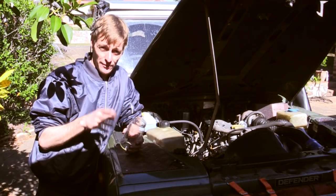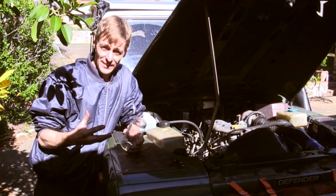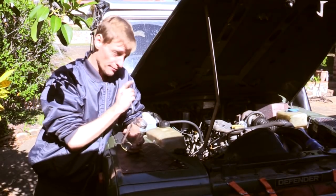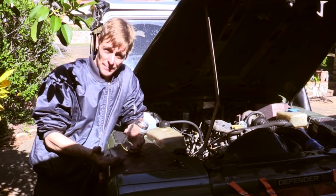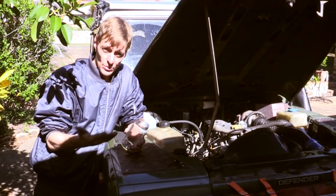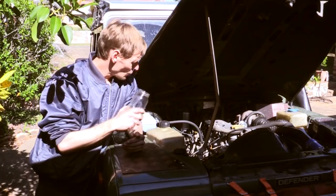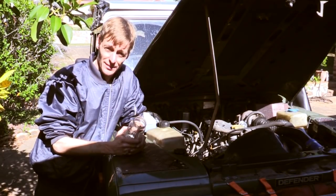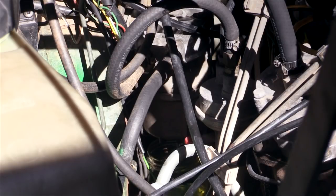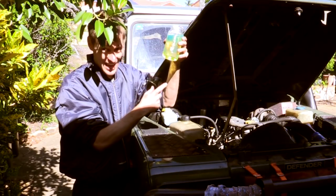I also have a fuel sedimenter on this vehicle, which separates water and other grit out from the fuel before it reaches the fuel filter. It extends the life of the fuel filter and provides one extra level of protection against bad fuel with lots of water. First I'll drain it out and check for any water, then give it a clean to remove any grit. There's no sign of any water in the system.